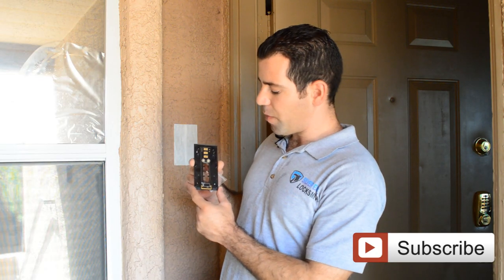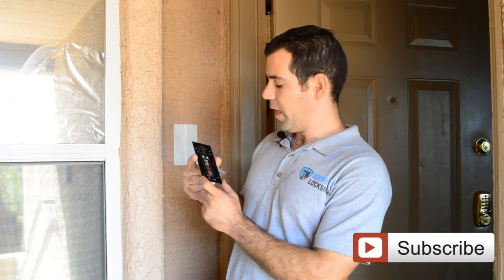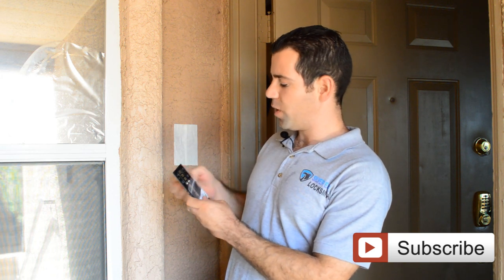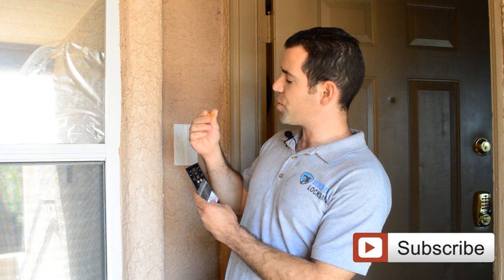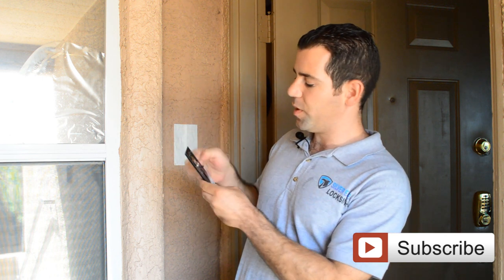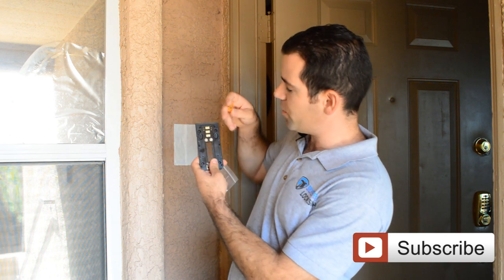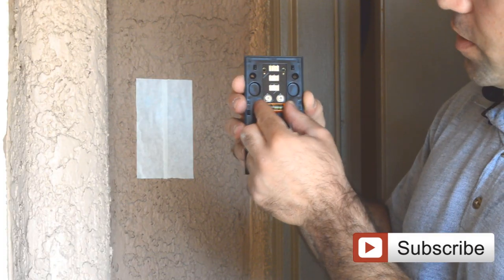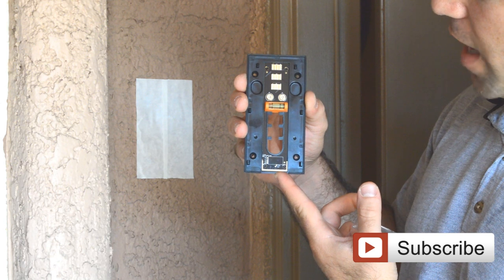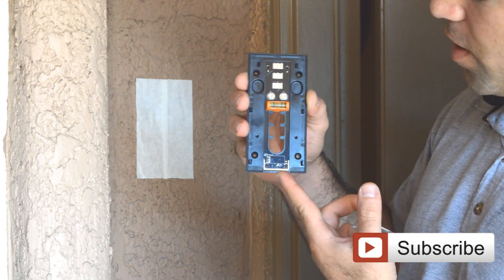That's the mounting bracket right here, and it does come with a level so you can see if it's straight or not. It's a very small piece — all you really need to do is just put it in like that, and that way you know if you have it straight.